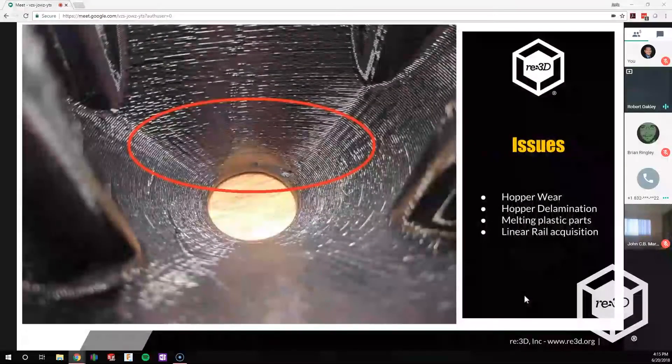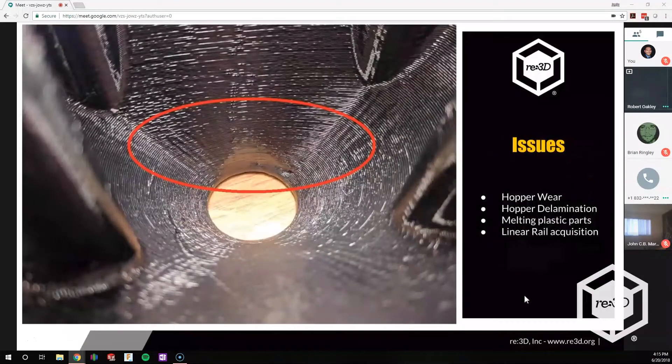One of the first issues was hopper wear. When the screw would rotate, it would move the pellets around in a circular motion. If there was any free space in the hopper design, it would actually wear a channel due to friction against the polycarbonate we were using, or wear a hole. Our hoppers had limited life — we could probably get 50 to 60 hours on the bottom, being generous, before the hopper would wear. It depended on the material and the time.